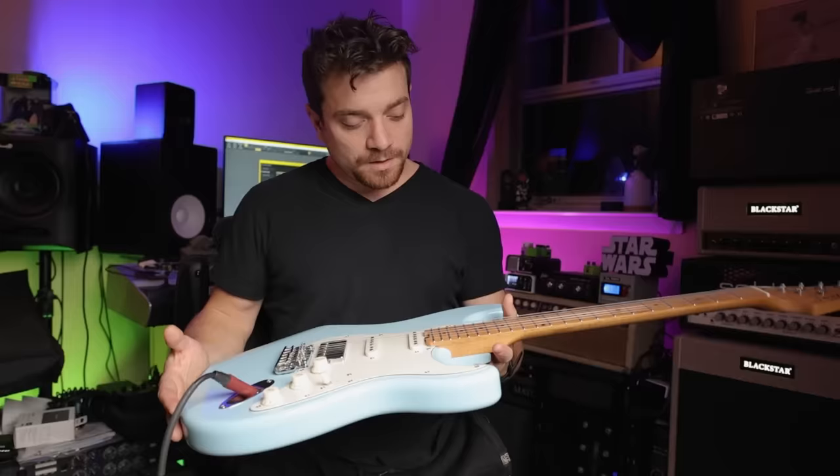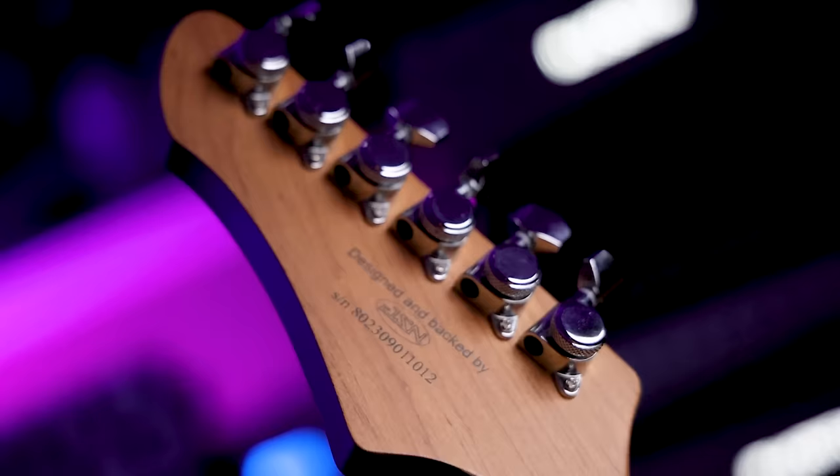Going over some of the specs on it, and for the price, the specs you're getting are pretty unbelievable. You're getting stainless steel frets, roasted maple neck, and locking tuners.